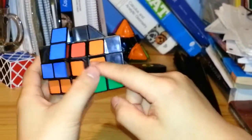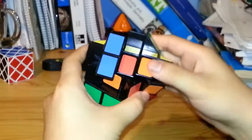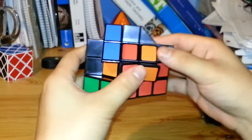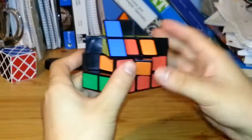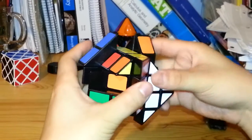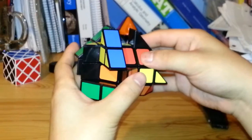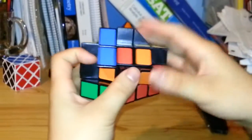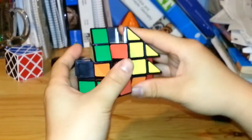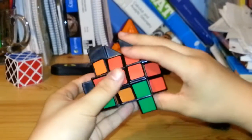Next I'm going to put in the edge pieces for the second layer — again, just like the regular 3x3x3. I see the red piece which will go in here. Starting from the left side, the algorithm is: U, R, U inverted, R inverted, then U inverted, F inverted, U, F. Now that edge piece is in.